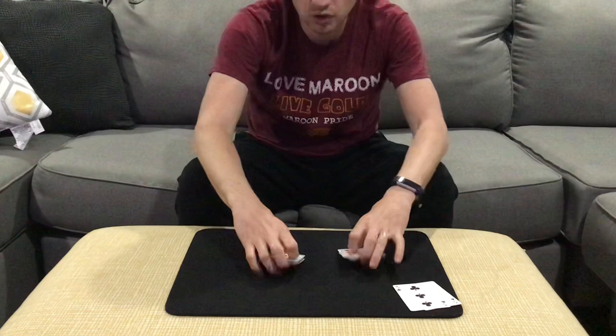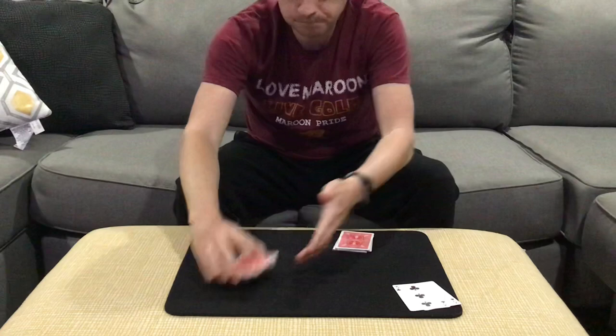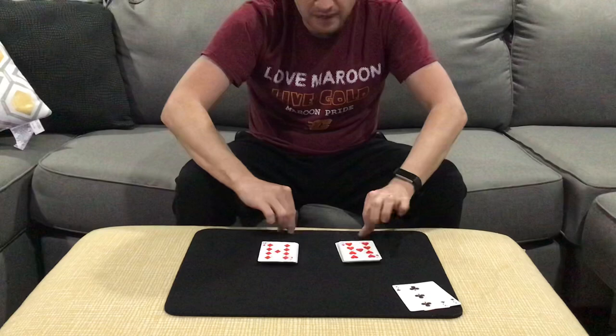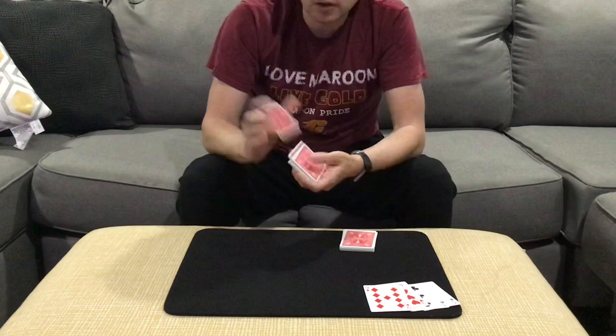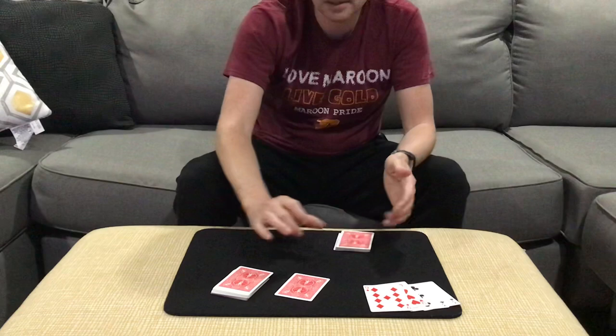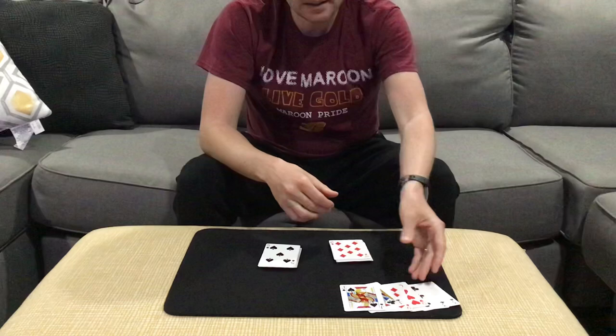Let's try it again. The ritual: I shuffle and you shuffle; I make a cut and you make a cut; we exchange our top cards and cut those to the bottom. On the count of three we flip them — and there's another match, both a red nine. One more time: shuffle, cut, exchange top cards, cut to the bottom, and on three we turn — another perfect match, this time with the black jacks.